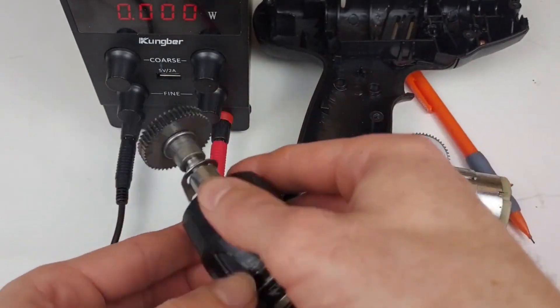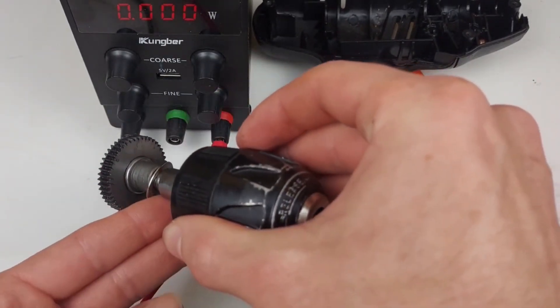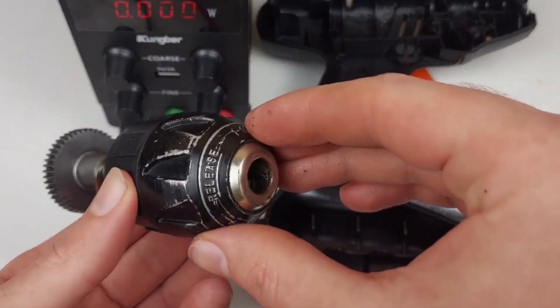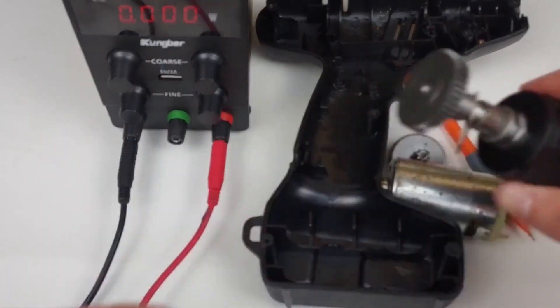That's the inside of a drill when it's turned up so much that it makes one of the gears come loose and screech. Thanks for watching, please click like and subscribe, and if you have any questions or comments, let me know. Thanks.